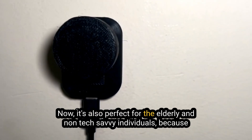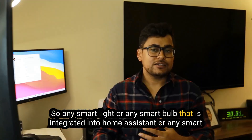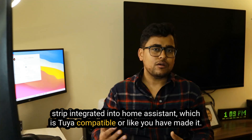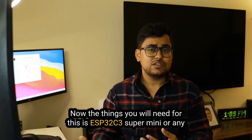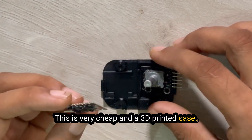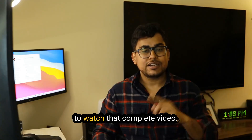This is also perfect for elderly and non-tech-savvy individuals because it makes smart lights easy to use. Any smart light, smart bulb, or smart strip integrated into Home Assistant — whether Zigbee compatible or DIY built — can be controlled using this $5 rotary encoder. You will need an ESP32C3 Super Mini or any ESP8266 chip, a rotary encoder, and a 3D printed case. All links are in the description — follow the link or click here to watch the complete video guide.